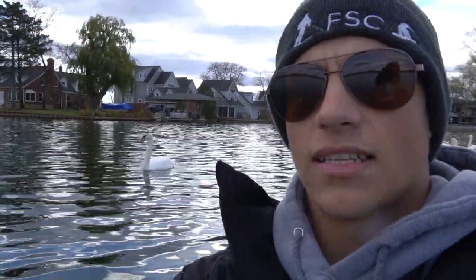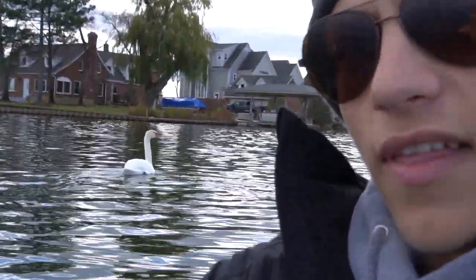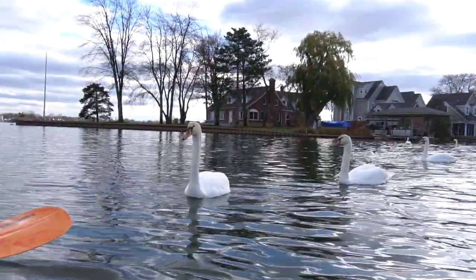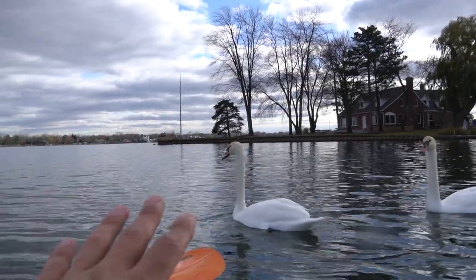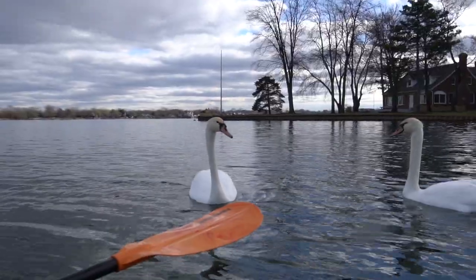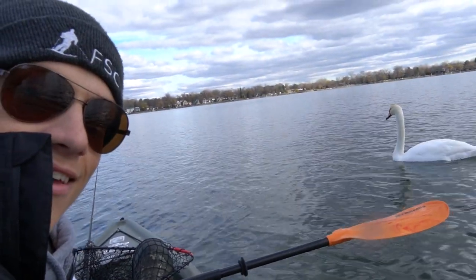Guys, I think I'm about to get attacked. Like four swans are just ganging up on me right now — they're all right behind me. I think they're plotting something. They don't look like they're up to any good. He's literally right next to me, like five feet from me. What do you guys want? I am actually terrified right now. Why are they so close to me? I made myself a new friend though — her name is Sally the Swan.